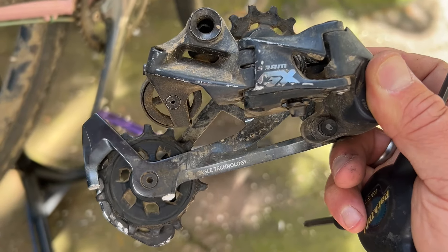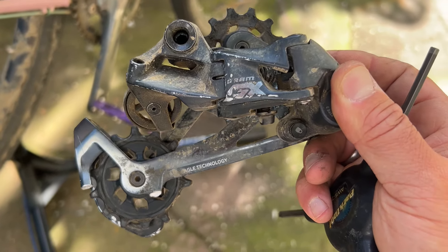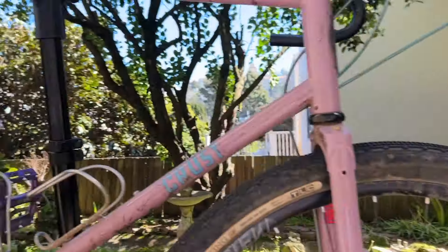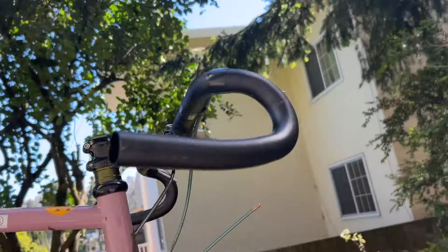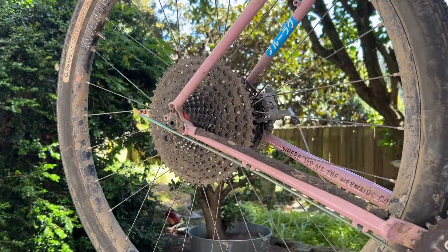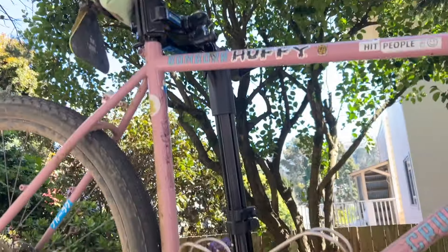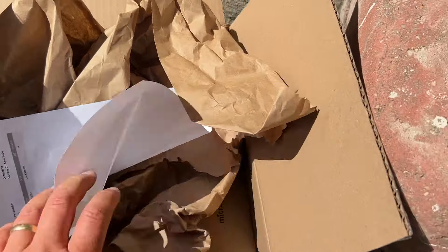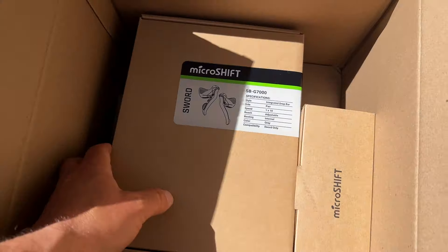I'm going to use this on a different build — it's not totally dead. But today it's taking a break. I got the Bombora stripped down, stuff taken off, it's just kind of hanging out now. I need to take the cassette off too. But in any case, I'll do a quick unboxing of the MicroShift stuff. There's receipts, paper — that's what the box looks like.